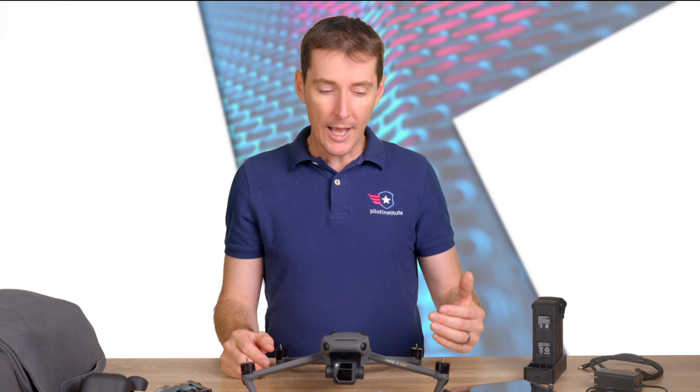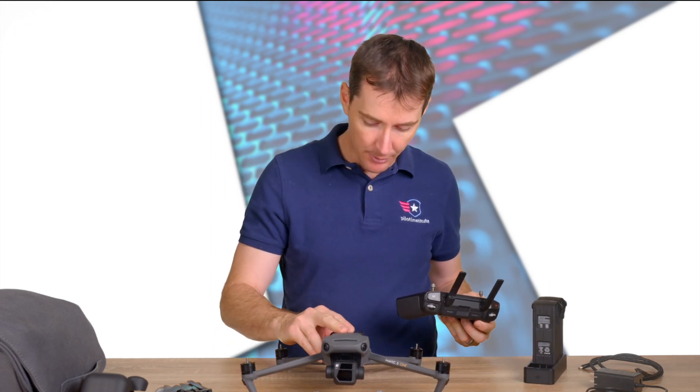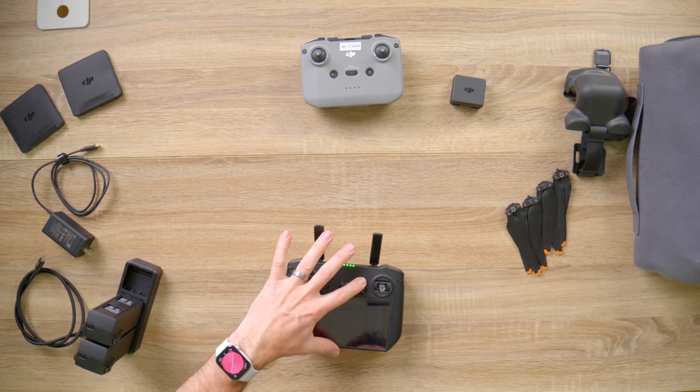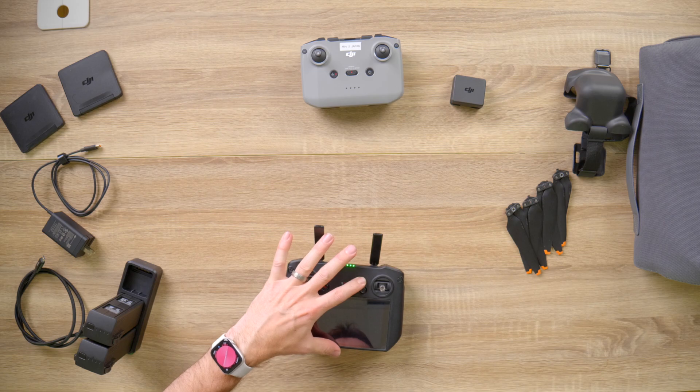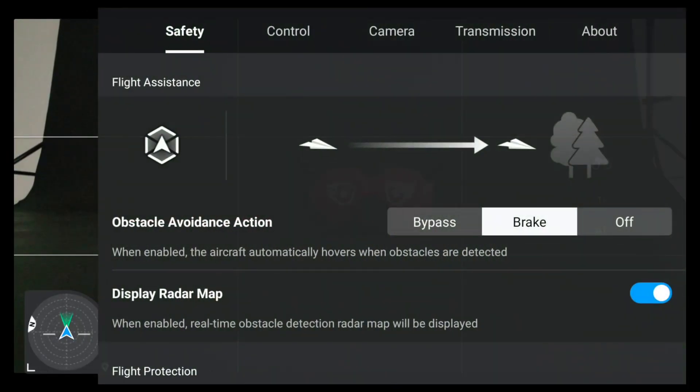You have different ways of setting it up inside the controller. I'm going to turn this drone on and show you what it looks like inside the app. When you get into the settings, push the three dots, and you can see 'Flight Assistance' right here.